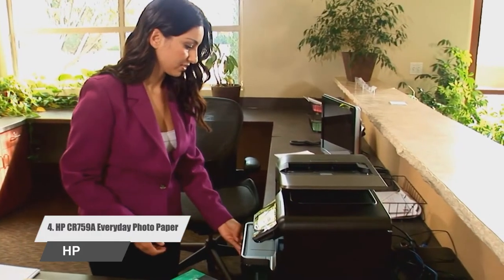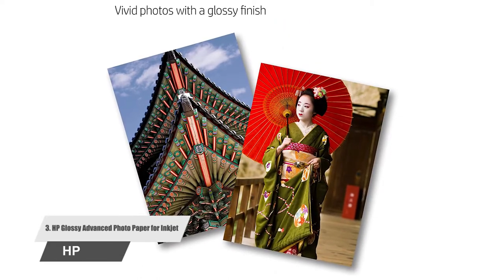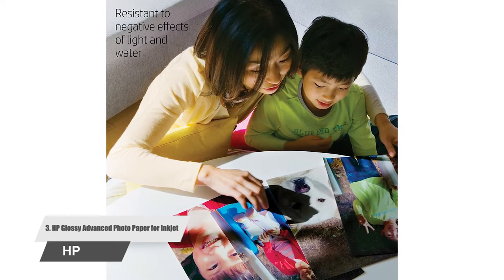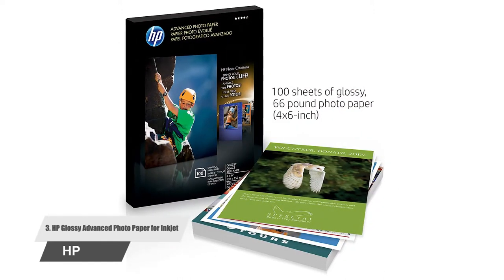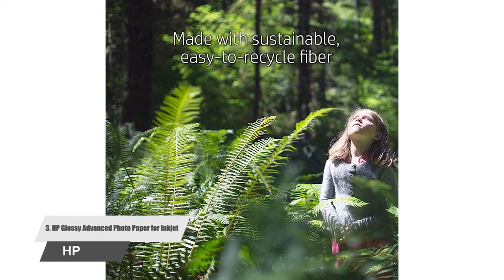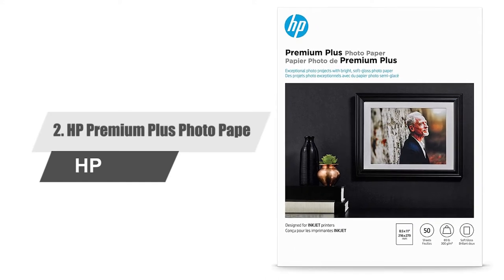Number three: HP Glossy Advanced Photo Paper for inkjet. This FSC certified paper is sustainably sourced. Get maximized color intensity using this quick-drying photo paper with a glossy finish, ideal for creating photo albums and scrapbooking, or printing from a smartphone or tablet. The package includes 50 sheets of 8.5 by 11 inches photo paper, with customer reviews averaging 4.7 stars.